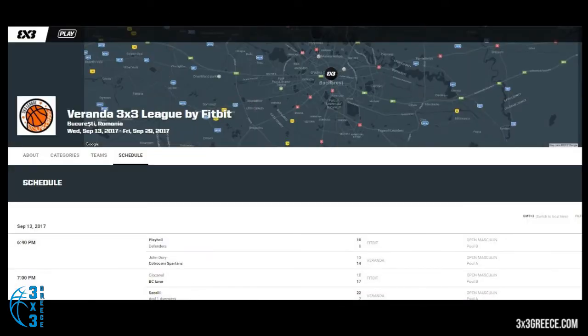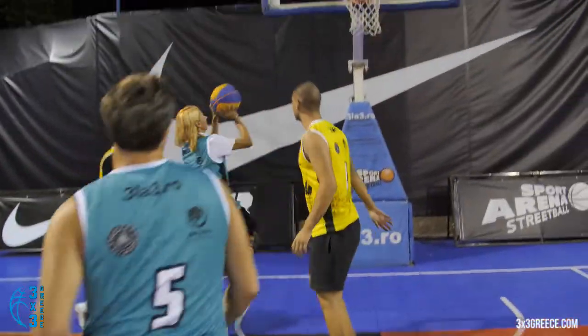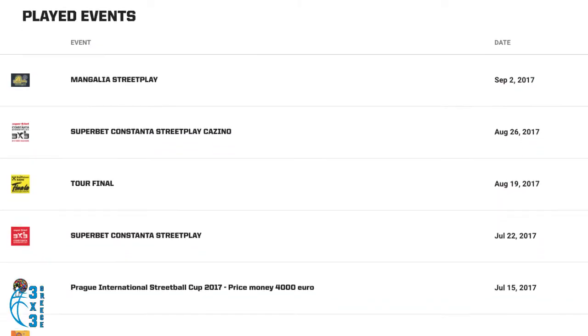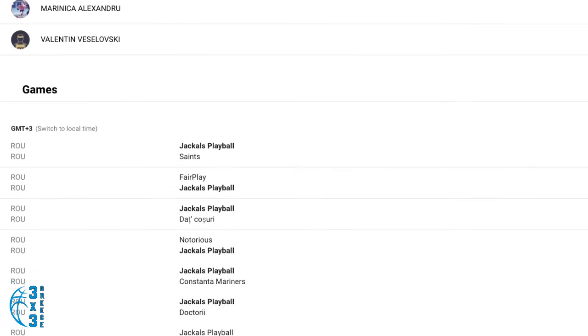Follow the schedule and the playing times for your team. Are you ready to play? Please remember, show up on time at the court so you can pick up your kit and sign the participation disclaimer. Any time during the tournament you can check the schedule, the scores and the standings either on web or on your phone.